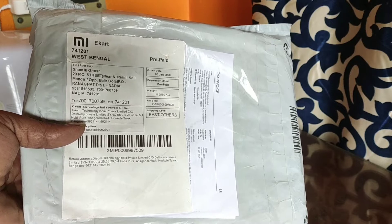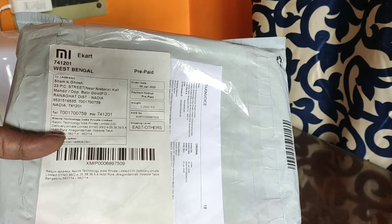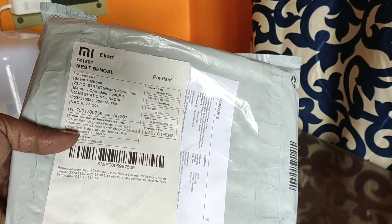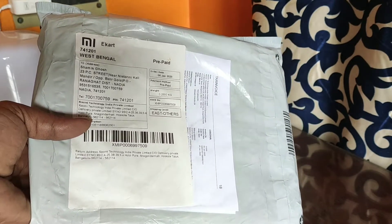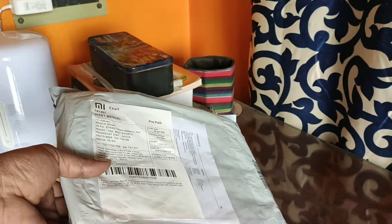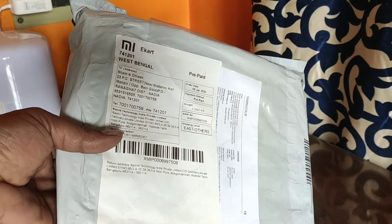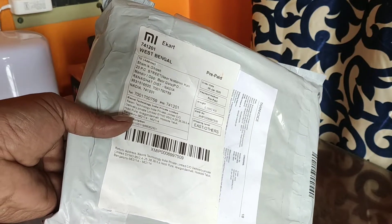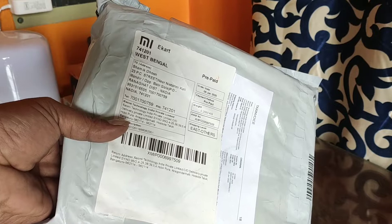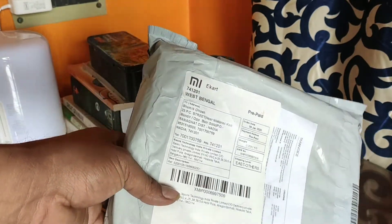Hello friends, welcome to Wondering One. Today I'd like to unbox a rather unusual kind of product — a calendar from Mi.com. So I think it would be interesting to get a calendar from Mi or Xiaomi. Let me do a quick unboxing.